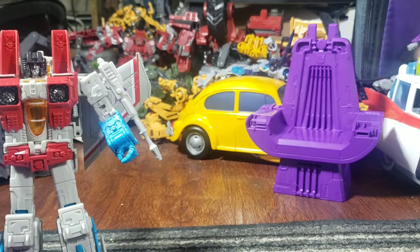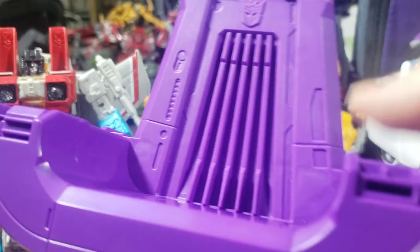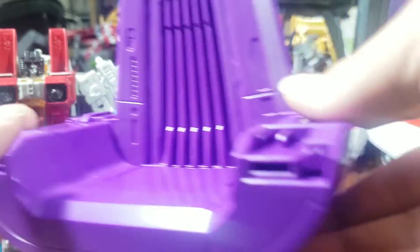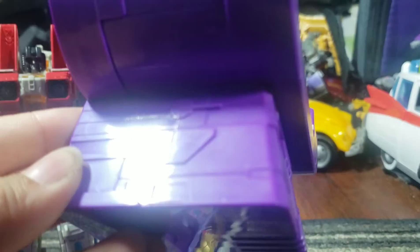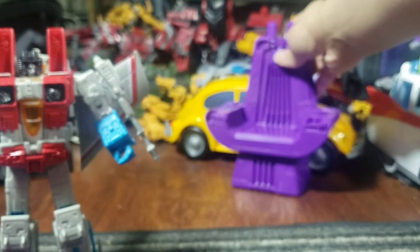Real quick, let's look at the chair's details. The chair sculpt is actually really nice, honestly. I do wish there were more little greeblies on the sides — like a little more tiny details, little buttons and stuff — that would be cool. But overall, they did a really nice job on molding this chair. Even in the hollow bits, they did a really good job. It also has a good weight to it.